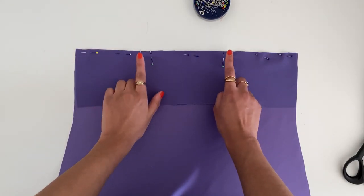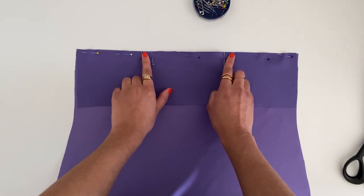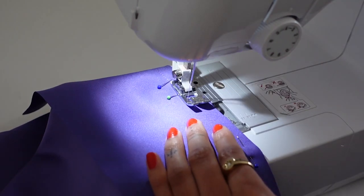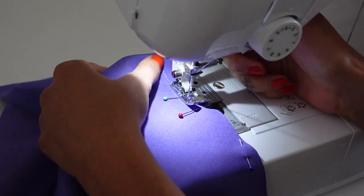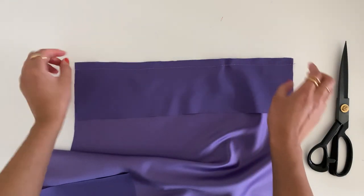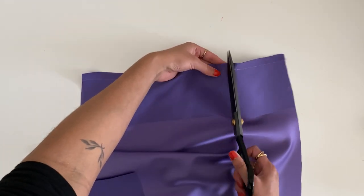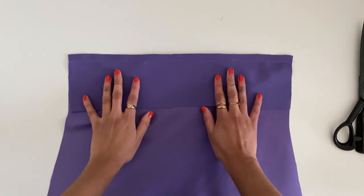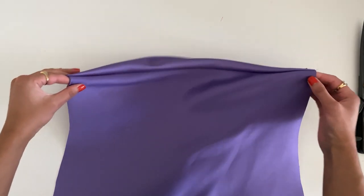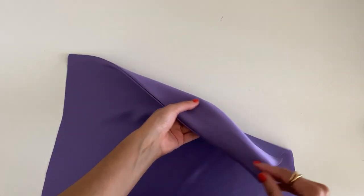Sew along the back neckline, making sure to leave two gaps where the straps are going to sit, using a half-inch seam allowance. Once sewn, snip the spare threads in between the gaps. That will leave you with two holes exactly where we're going to insert the straps. Then turn the facing over towards the wrong side of the fabric and press this flat.